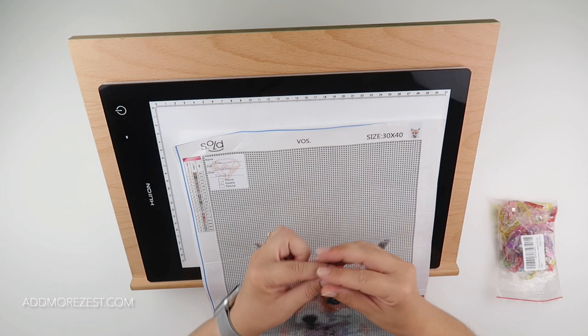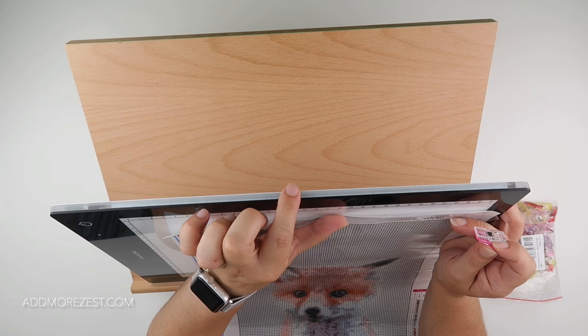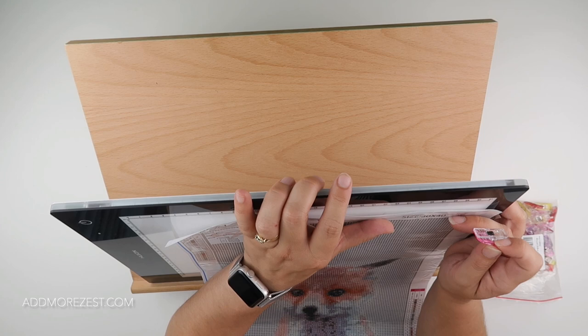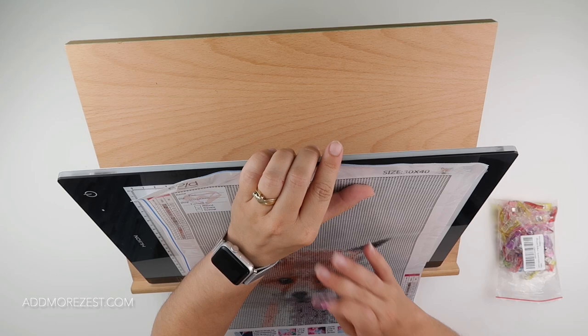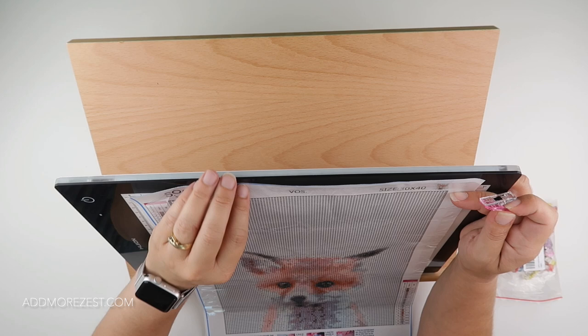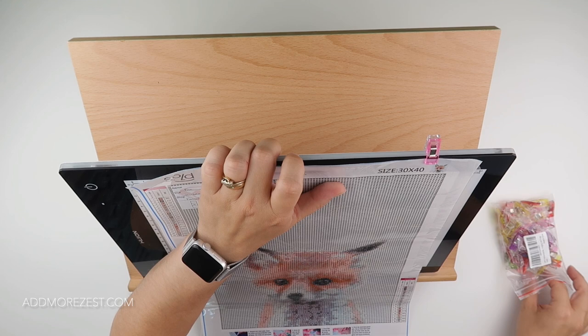These quilt clips are a game changer. They are small. My light pad is a wireless one and it is quite a thick one compared to most light pads, so if you have a thinner light pad, this will work even better for you. Even on the thick light pad, if I put my painting at the top and use the clip, considering how small that clip is, it stays there. And if I pop one on the other side as well...